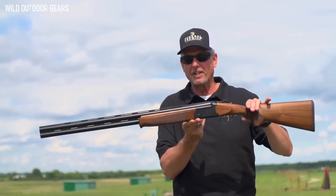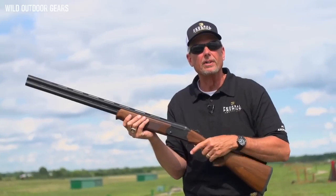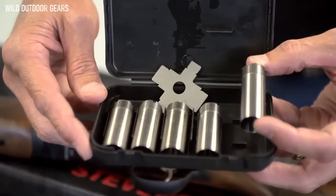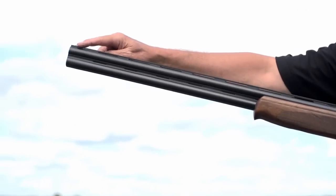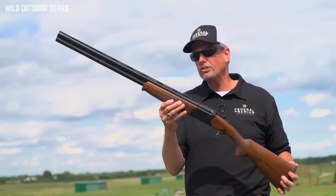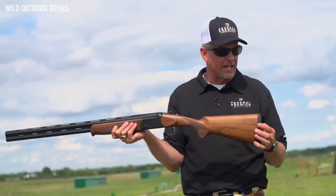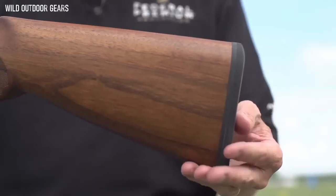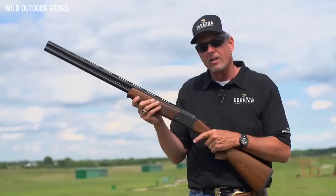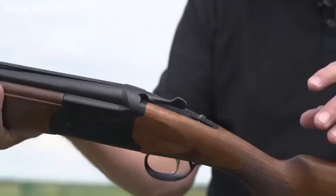This gun is perfectly balanced between both hands, exactly where it needs to be. As far as features go, it comes with 5 choke tubes, a tapered ventilated rib, a ventilated mid-rib, Turkish checkered walnut stock and forearm with finger groove. The stock also has a beveled recoil pad, and it has a steel reinforced aluminum receiver with a mechanical single selective trigger and a tang mounted manual safety.